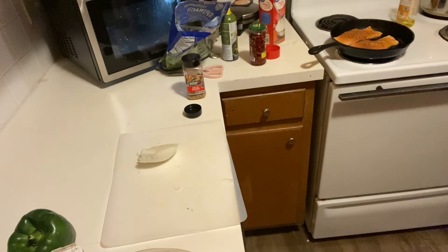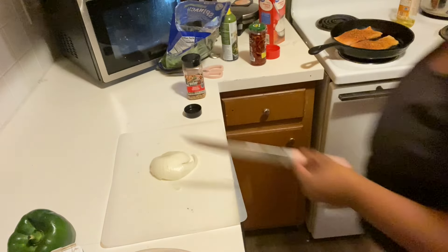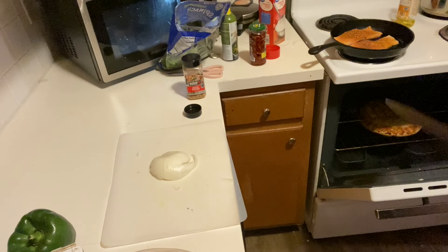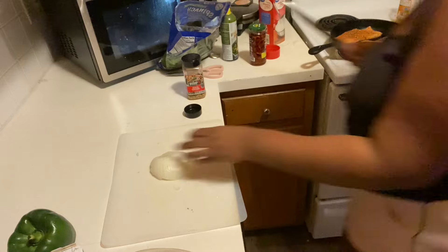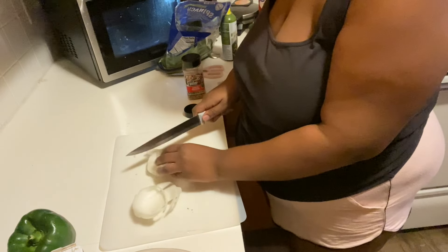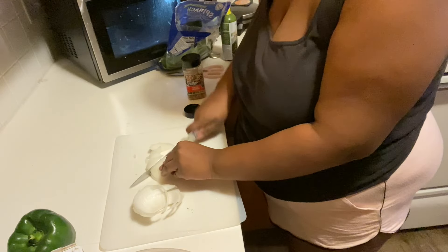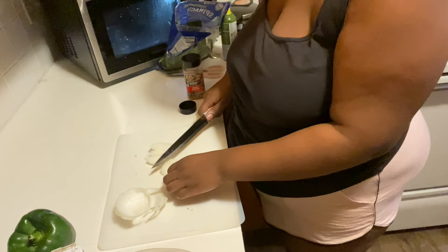I got some olive oil in the pan on medium. I'm placing that salmon in there and letting it cook. Then I'm about to cut up my vegetables — but first, I need to prep my shrimp. This shrimp from Walmart is already peeled, but I gotta pull the tail off and season it with the same seasonings I used on the salmon.